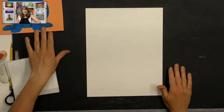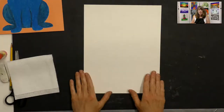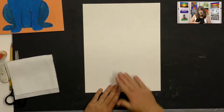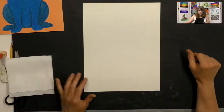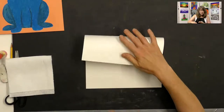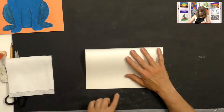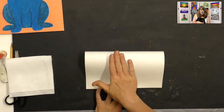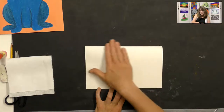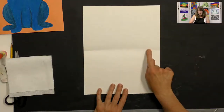Take your white paper and put it in portrait direction — up and down. We're going to make some guidelines for our dog drawing first. To make a guideline that will disappear, gently fold your paper from the top, lining it up along the bottom, and just lightly rub it a little bit so you have a light crease in the middle. That crease will disappear as we color.